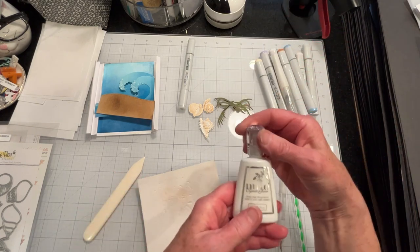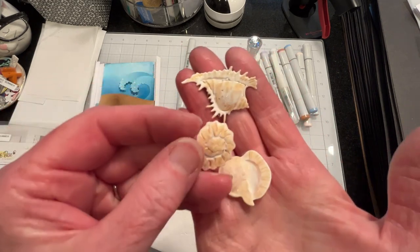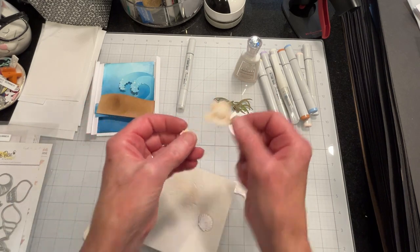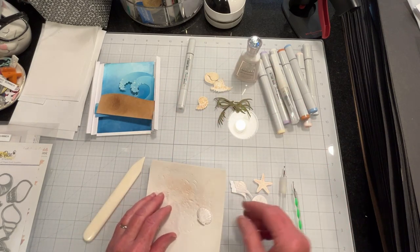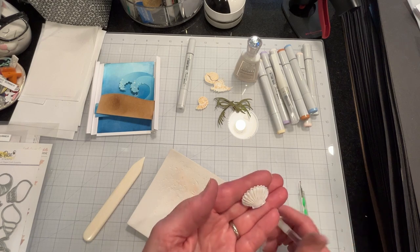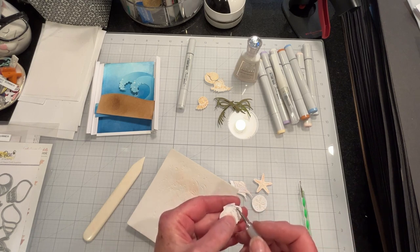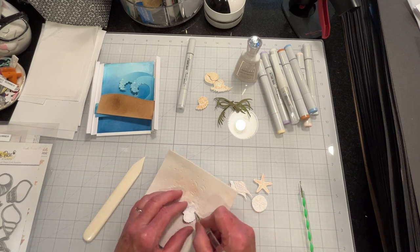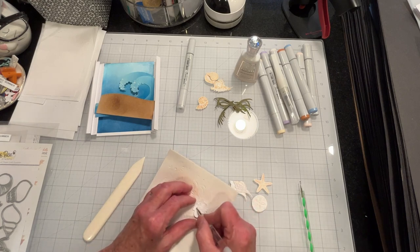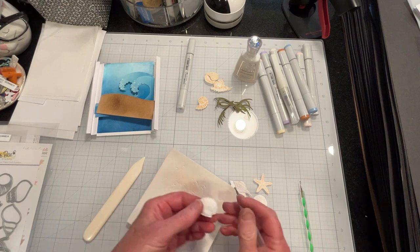I'll put some Nouveau Crystal Glaze on too. You can see I've done that on some of these, and these have already been shaped. I just want to get a rounding on my clam shell. If I press too hard, I'll split it, but I don't think it'll show on the card. Just by rubbing on the back of it, it naturally gives it a curve.